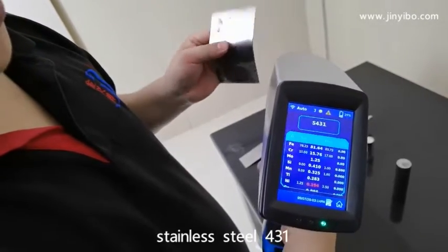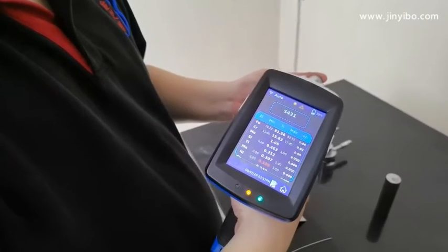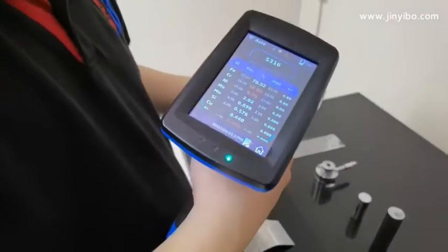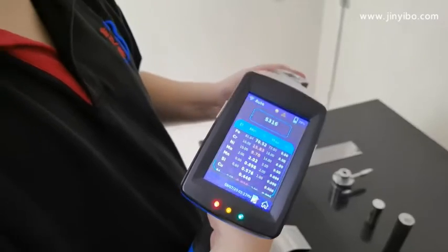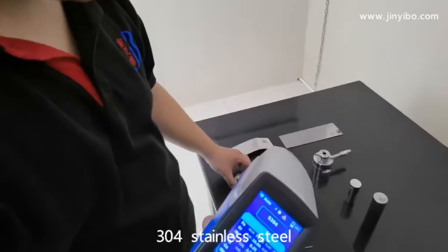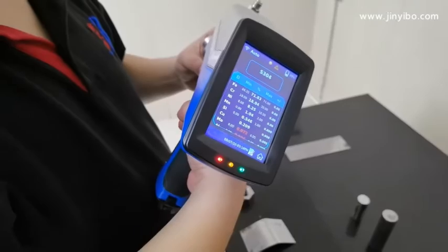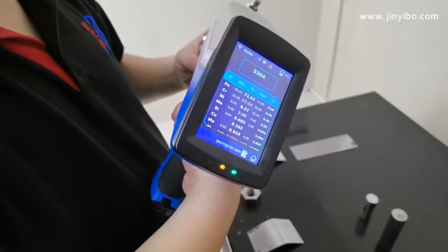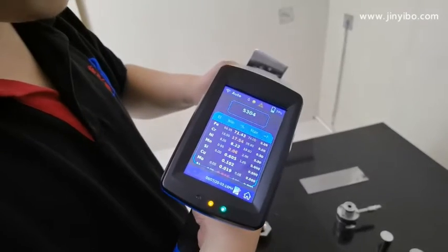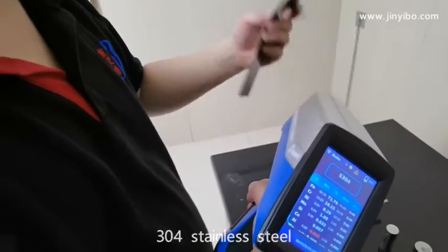Standard steel sample. Let's continue — this is 316. Standard steel. 304 standard steel. 304 standard steel.